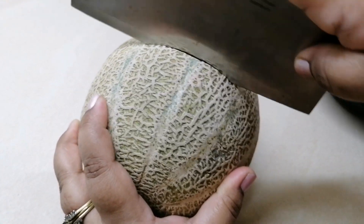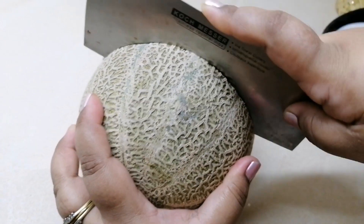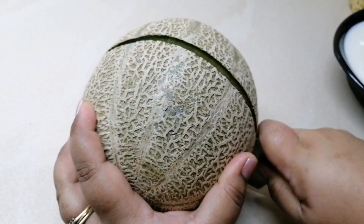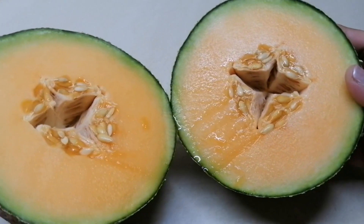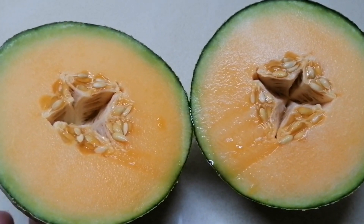This is a good taste. We are using 2 pieces of melon. We will remove the juice from the melon.